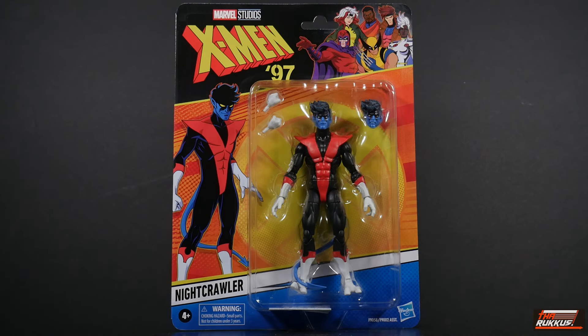What is good, my peeps? It's The Ruck back at you again with another action figure review. This time we're bringing up the rear to our series of reviews featuring characters from X-Men 97, the first season of the new series that will be shown on Disney Plus via Marvel Animation.